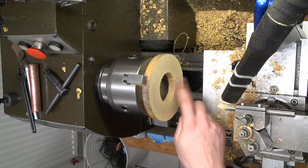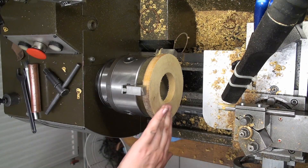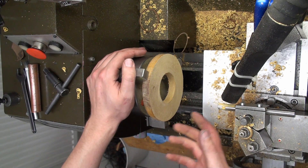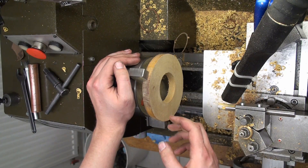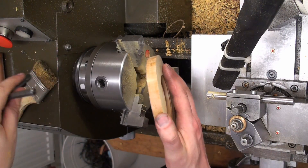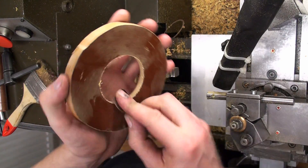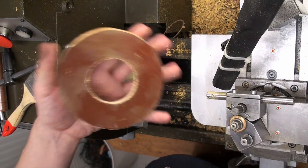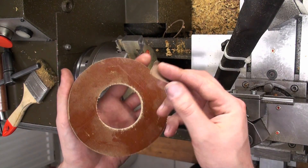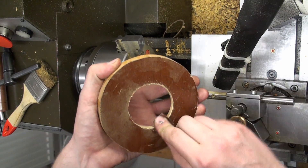I bored the center of the gear blank to 61 millimeters and took a facing cut over the whole surface. Now it looks like wood — I really love this material. It has a kind of red retro look; it feels and looks a bit like wood, but it smells horrible. I machined the stepped bore and took the part out. This material tends to be a bit fuzzy on the edges, and the Noga deburring tool doesn't work with it — it catches and produces a very ragged edge. A piece of 180 or 280 grit emery cloth works best and takes off the fuzziness from the edge.